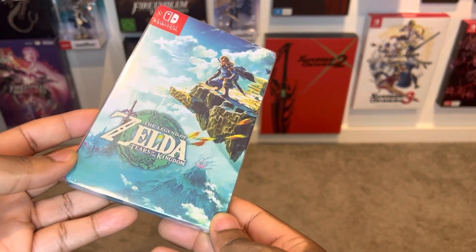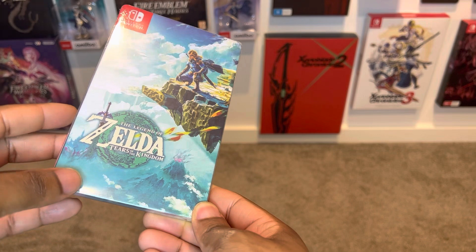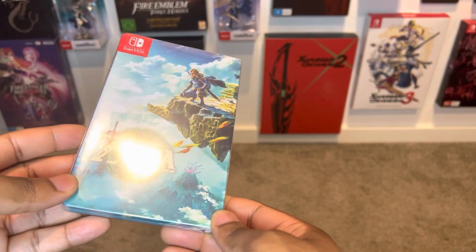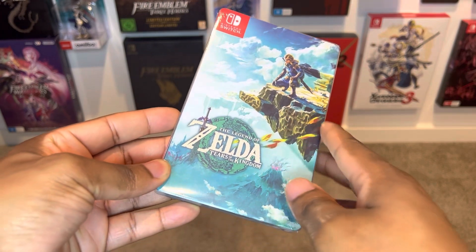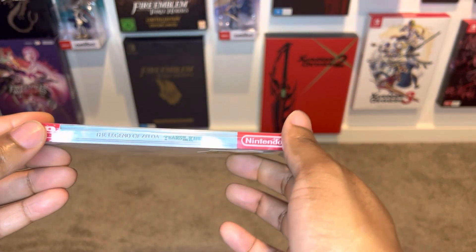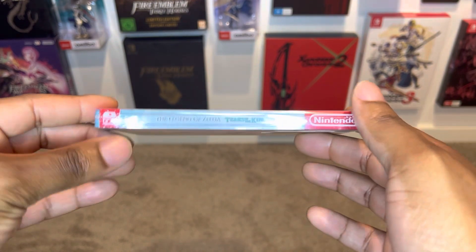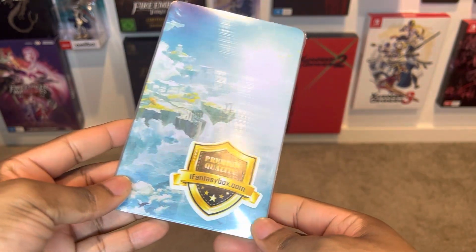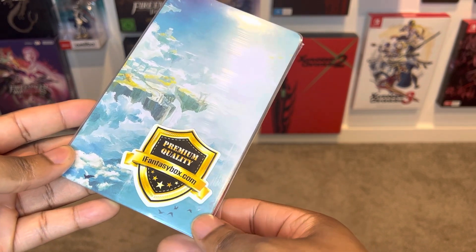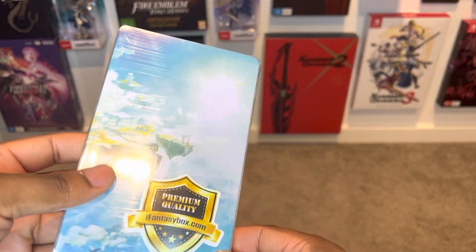Having a look at the packaging, this looks so damn beautiful — the Legend of Zelda Tears of the Kingdom. I am really loving the background and how this looks. You can see Link in his amazing glory there. Really well done. The side over here also looks really awesome, and on the back you get a really cool premium quality iFantasyBox logo for a bit of authenticity to know that you picked it up.